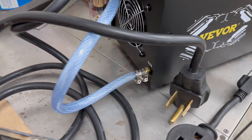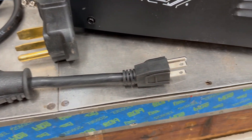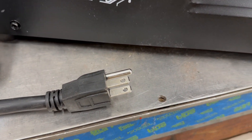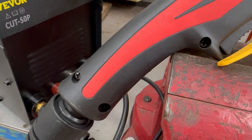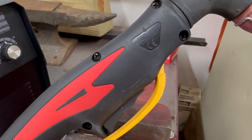If you don't have a 220 volt outlet, no problem. Vevor includes a 110 volt adapter to use on any standard outlet, and at 110 volts it's still plenty powerful enough to cut through thick sheet metal. It's safe as well.